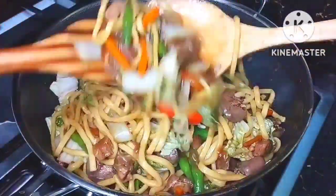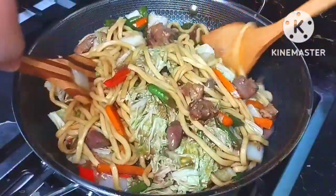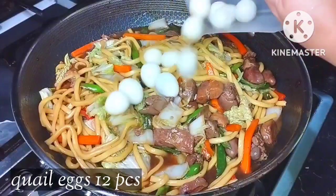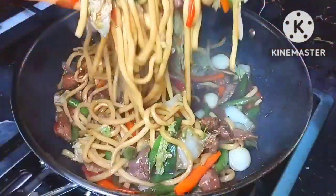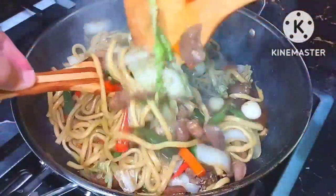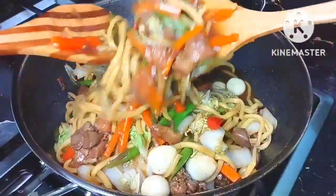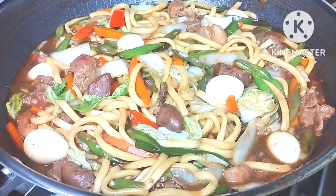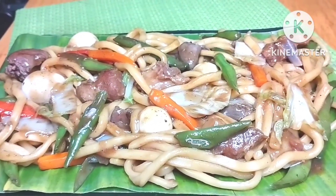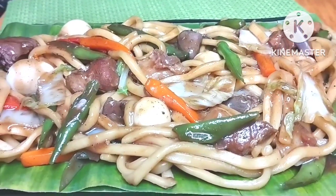There are so many vegetables in different colors — it's really very nice. Vegetables balance the saltiness of our dish, so they complement each other very well. As you can see, we also added quail eggs, which are my favorite ingredient. And that is our finished product — our pansit chami! I hope you will try this at home; it is really very delicious, I guarantee you. Thank you!